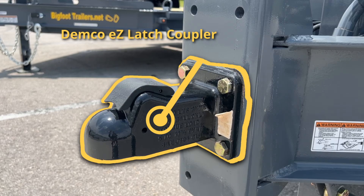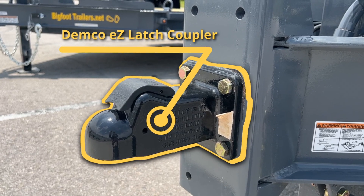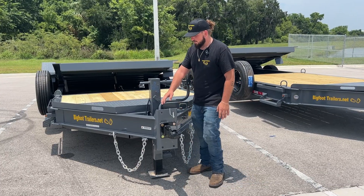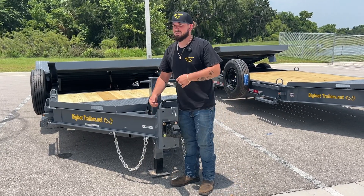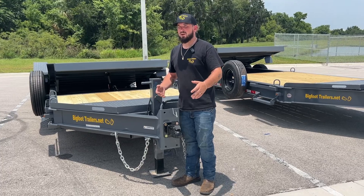We're going to start here at the Demco Coupler — it's an easy latch coupler. These are top of the line, best in the market. We're going to move back to our chains. We run a 3/8 adjustable chain on our trailers, so you're able to adjust it to the length for your truck or car that you're pulling it with.